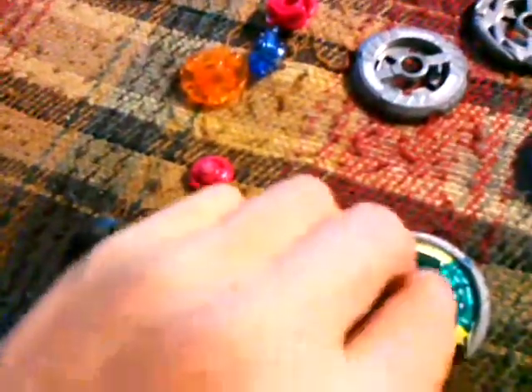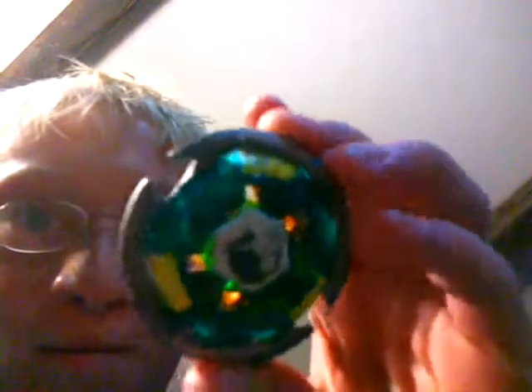Let's get a face bolt. Hold on. This is what it looks like so far.